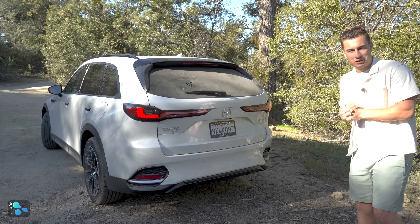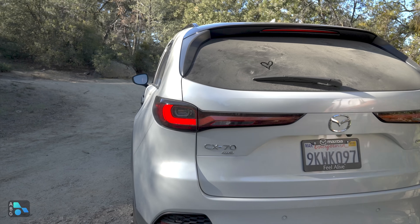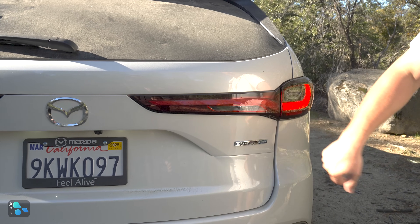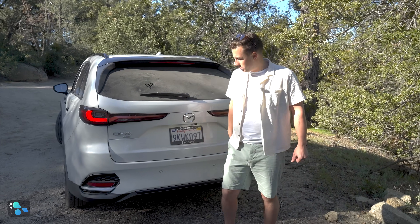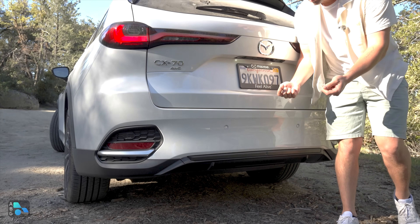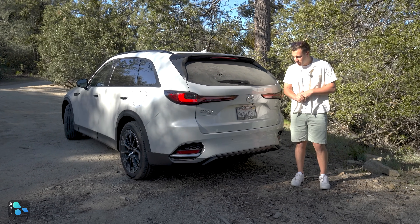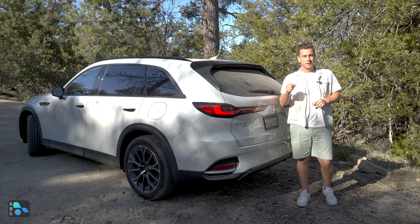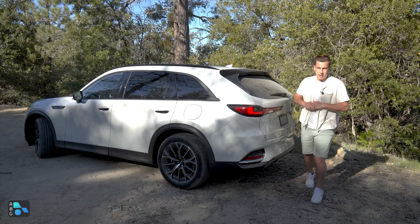The rear end is very similar to its big brother the CX-90, with the same design features. On the driver side there's a CX-70 badge indicating standard all-wheel drive throughout all trim levels. The eSkyActiv plug-in hybrid electric vehicle badge is on the passenger side. LED taillights come standard with a rear wiper and third brake light in the gloss black spoiler. The exhaust tips are tucked underneath for a clean look. The plug-in hybrid can tow up to 3,500 pounds, while the 3.3 turbo and turbo S can tow up to 5,000 pounds.